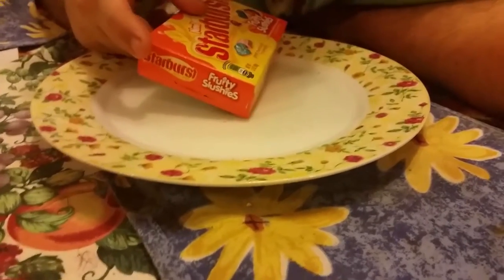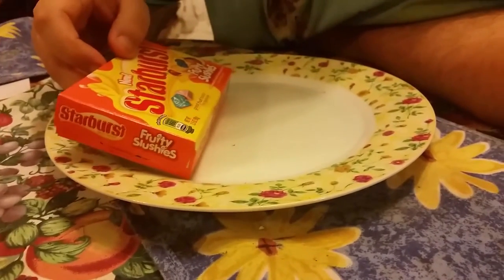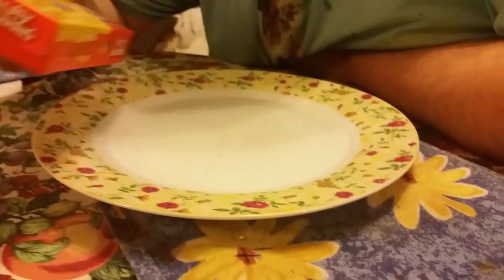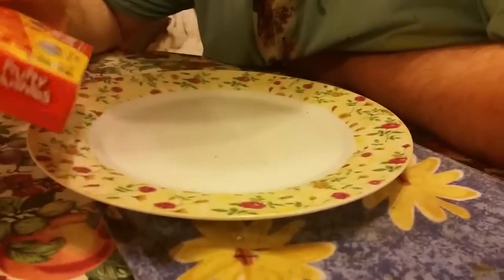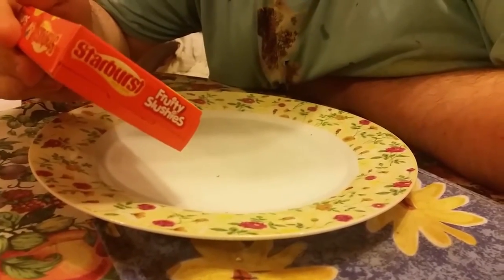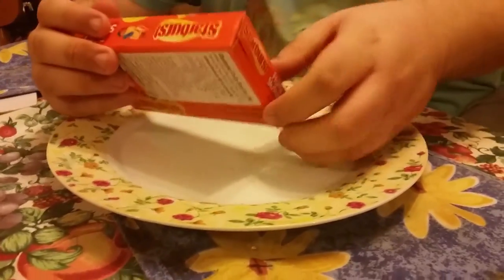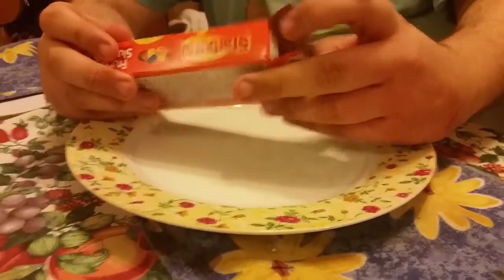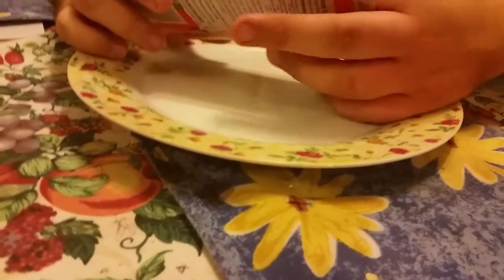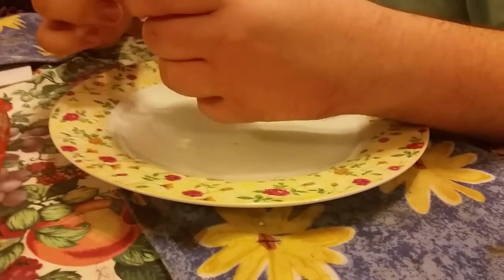Hello YouTube! I'm going to do part 2 of American Candies, and I've got Starburst Fruit Slushies to try. It's got 4 flavours: Cherry, Orange, Blue Raspberry, and Strawberry. So I'm going to try these. Yes, Americans have got different words to pronounce different things, so I'm going to get all these 4 flavours.